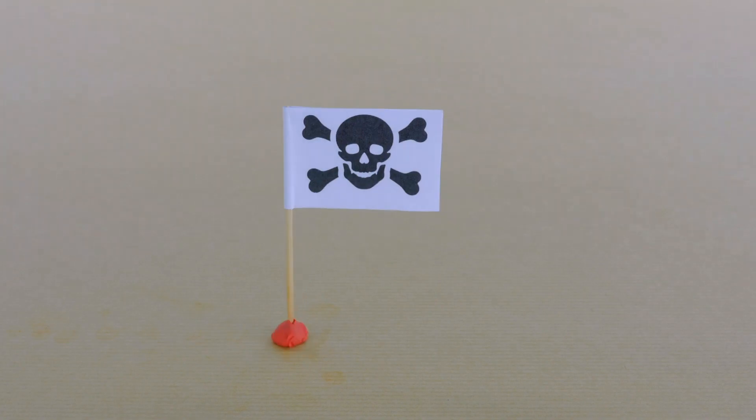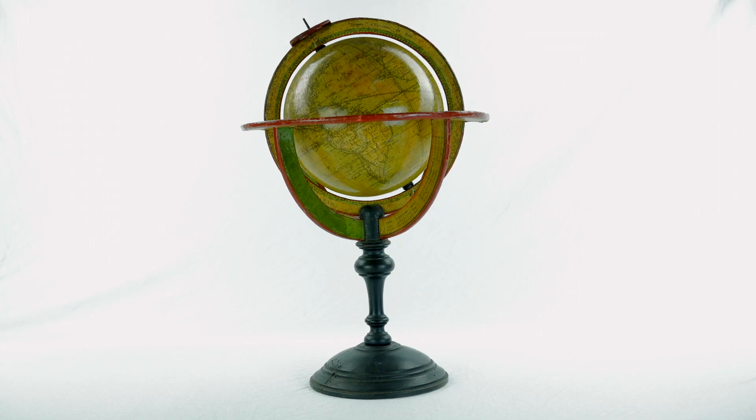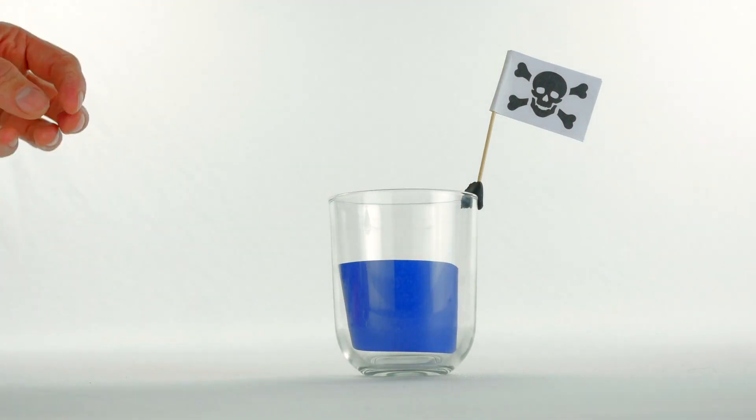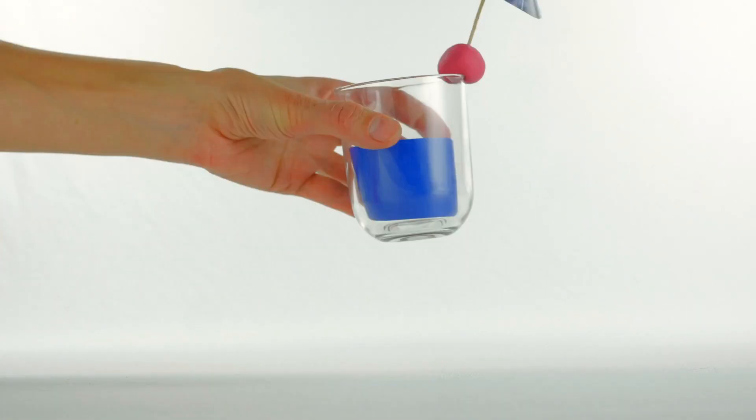Hexavalent chromium is cancerous and has been found in drinking water in unsafe quantities all around the world. Ultimately, our dream is to use these sponges to remove these contaminants, like hexavalent chromium, to make water safe to drink.